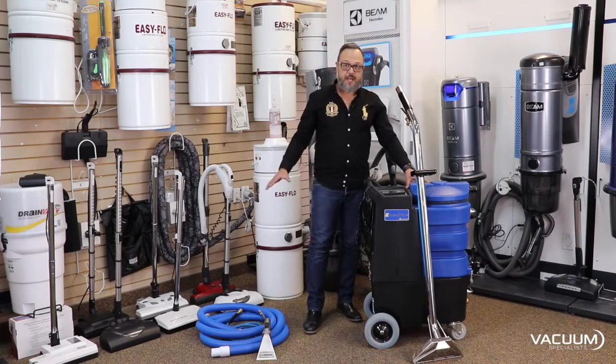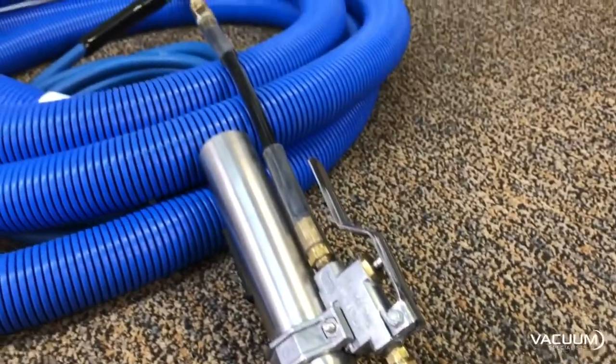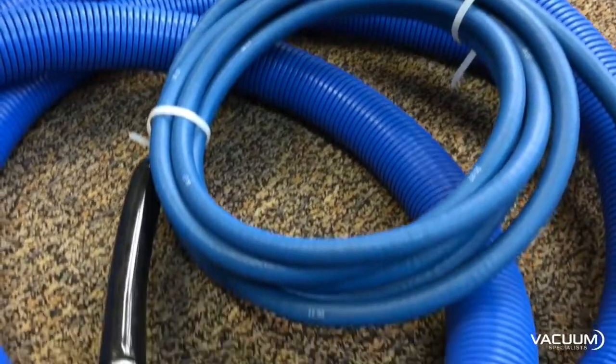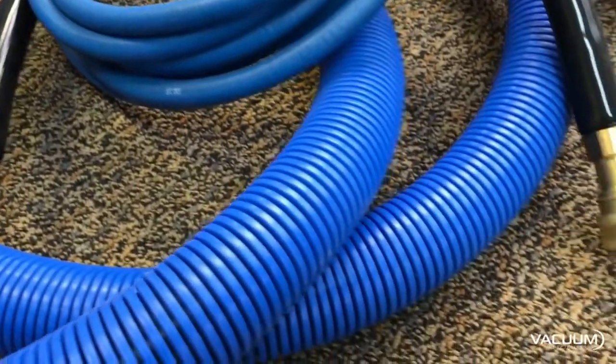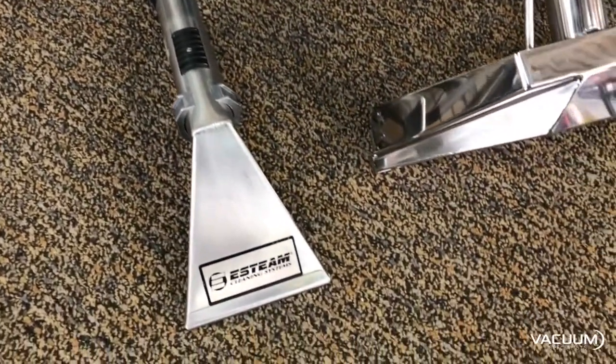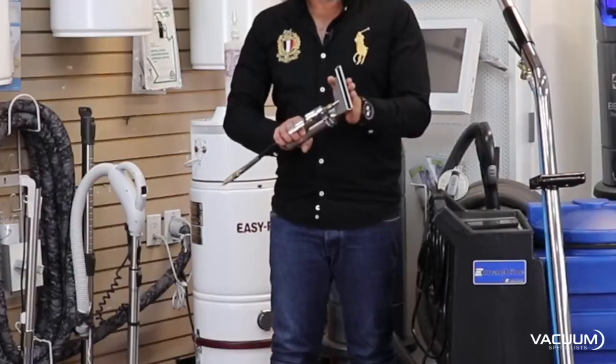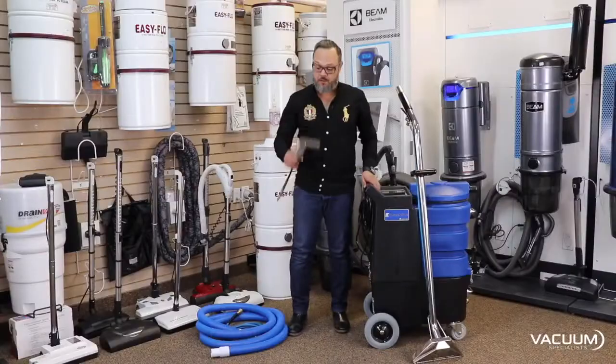You get a wide array of attachments with this unit. If you just want to start off, you can choose a 16.5-foot hose or a 25-foot hose. You can get a wide array of different attachments from E-Steam, and this is the four-inch detail tool. This is perfect for doing upholstery, car interiors, carpet mats — the whole nine yards.